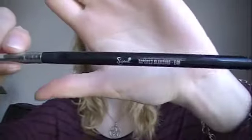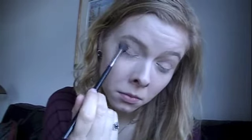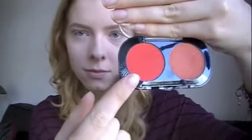So I got a new BH Cosmetics palette and I'm going to put on those two top crease colors and just blend those in with the blending brush. I just wanted to get a little bit of color there so that once I go in with the brighter ones, it'll have something to blend through instead of just sticking right to the eyeshadow primer.